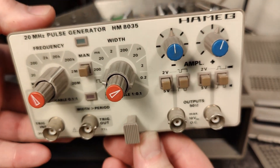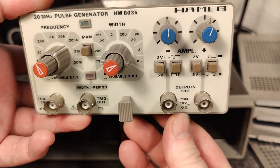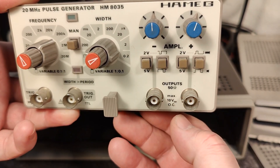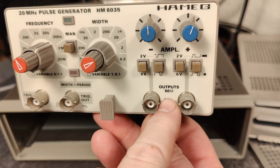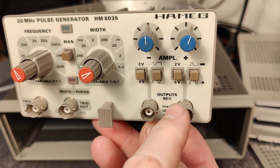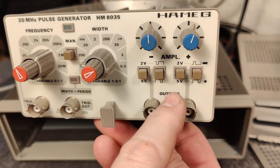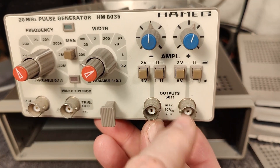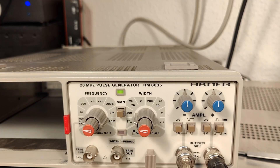We should try and test this one and do a little bit of experiments. It can drive up to 50 ohms output - you need a 50 ohm system for this, which is of course due to the very fast rise times. Let's play a bit with this fantastic pulse generator.